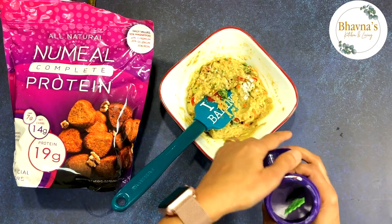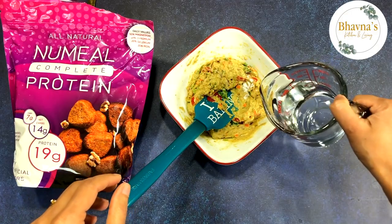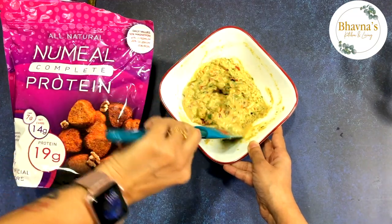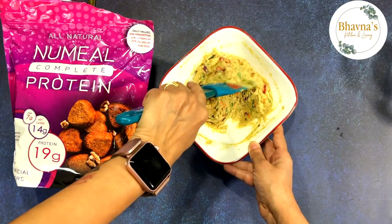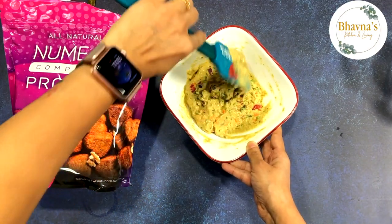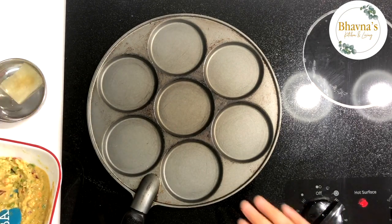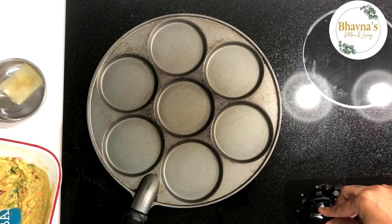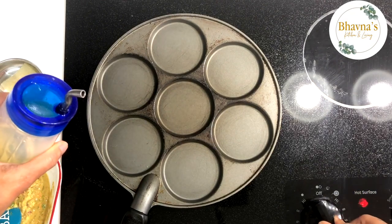Baking soda is going to be just a pinch, and I'm also going to sprinkle a little bit of water again. Let's start making the cakes — actually it's a pouda. We Indians call it pouda chillas. Heat up the pan on medium to high heat in the beginning, and once the pan is a little bit hot, reduce the heat to low to medium.